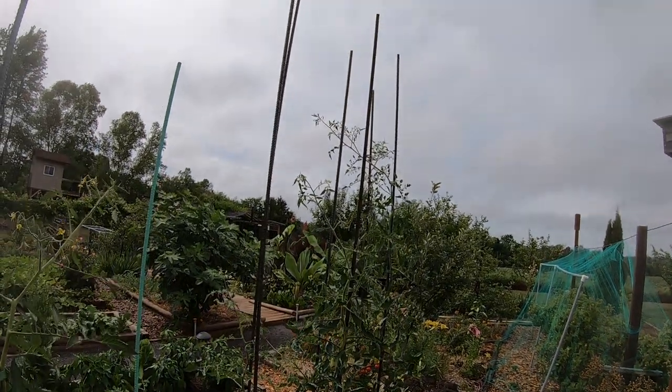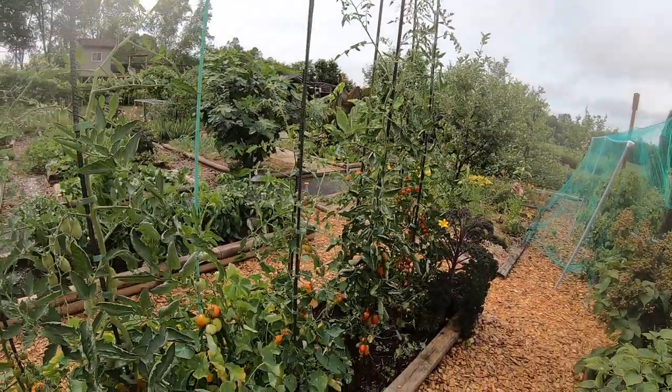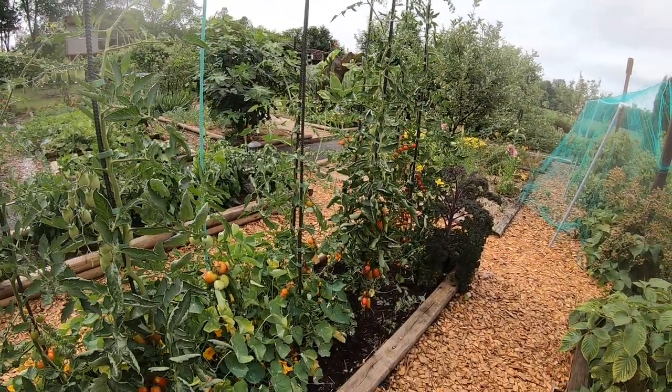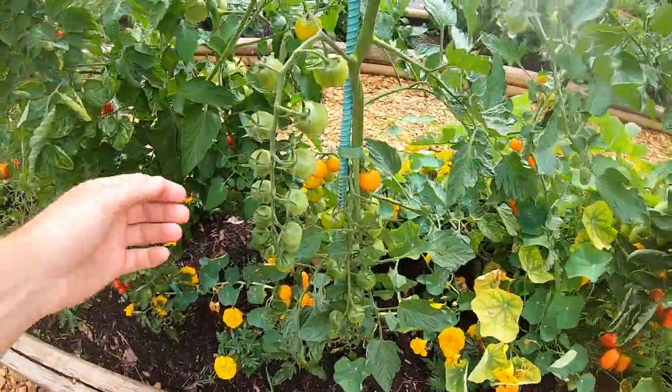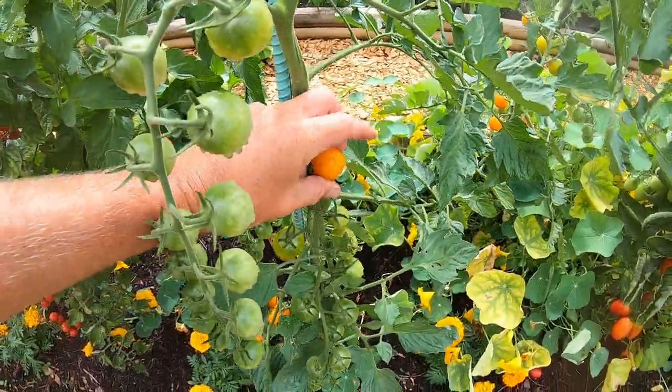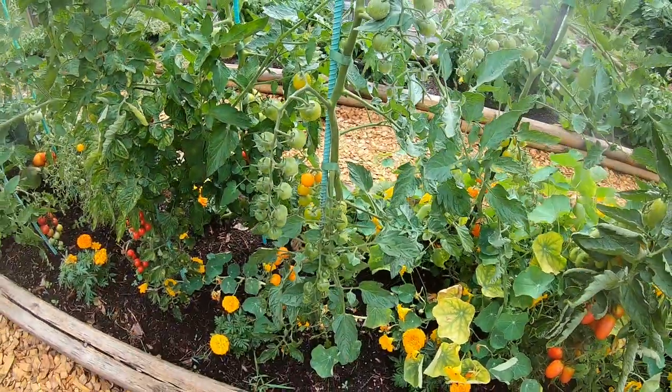Stuff is getting fairly tall — the stuff down at the end is really getting up there. That's 10-foot rebar, so it's almost to the top and we'll have to add extensions — use the electric conduit again to extend those up higher.